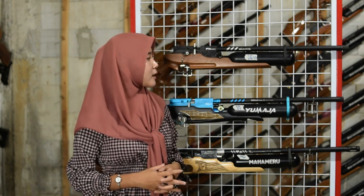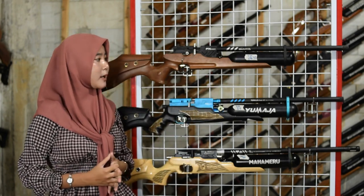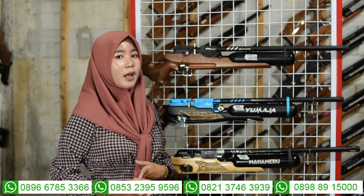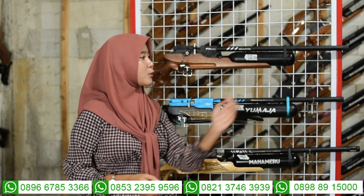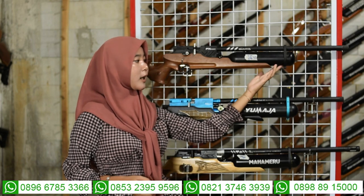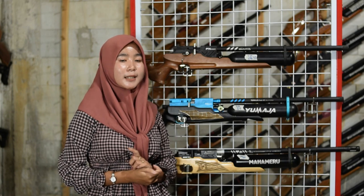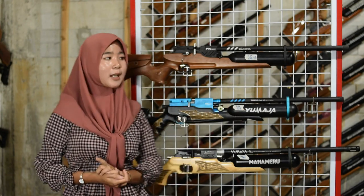Di bagian belakang laras ada tabungnya, menggunakan tabung V6 500cc. Di antara tabung juga ada satu cincin laras yang berfungsi memperkuat dan mengikat antara tabung sehingga tidak mudah kendur saat digunakan untuk berburu.